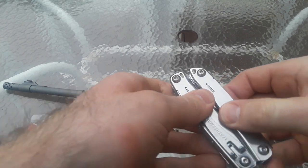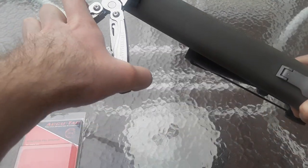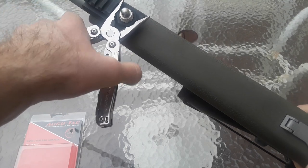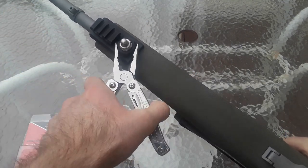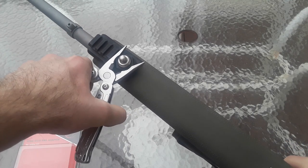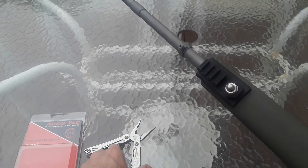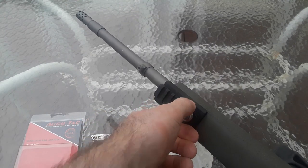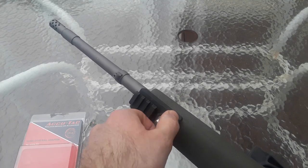I'm using my Leatherman Wingman. You can tighten it down with the multi-tool if you really want to get it tight, but you don't really need to. You may need to use the multi-tool to undo the nut once you've tightened it down, because it gets really tight on there.